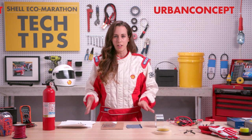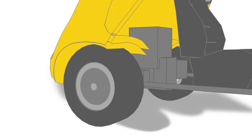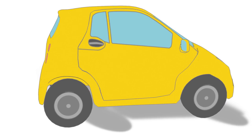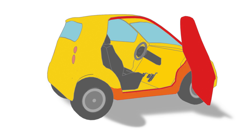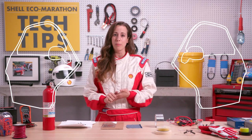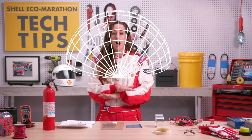If you are building an urban concept vehicle, keep these additional tips in mind. Make sure the wheel covers are integrated into the bodywork. Your driver's door opening needs a minimum dimension of 500 by 800 millimeters, and the chassis and bodywork must not infringe on this space, as the driver needs to be able to quickly exit the vehicle. We recommend building a door on both sides of the vehicle — in fact, two doors will be mandatory beginning in 2019. Note that bubble top openings are not allowed.